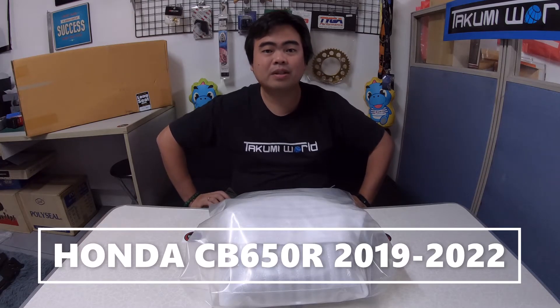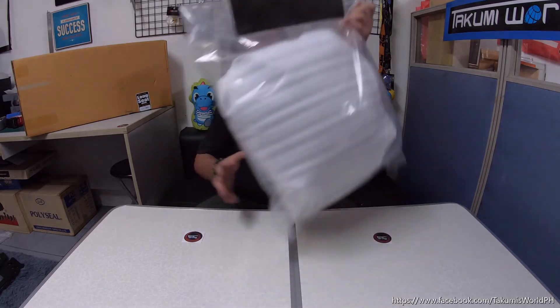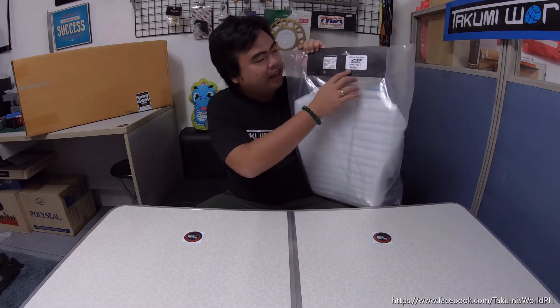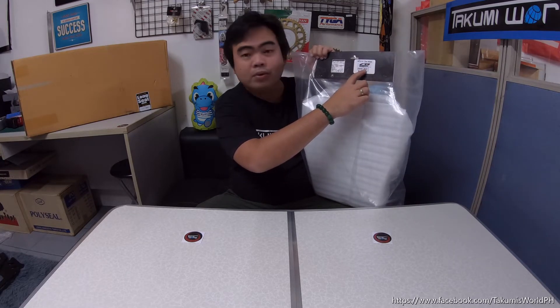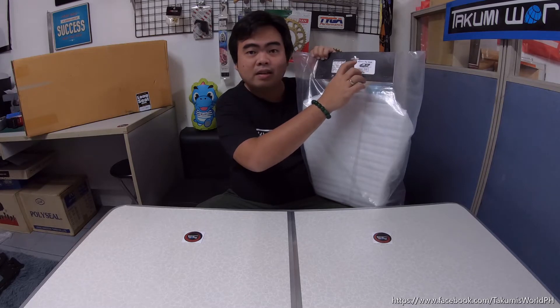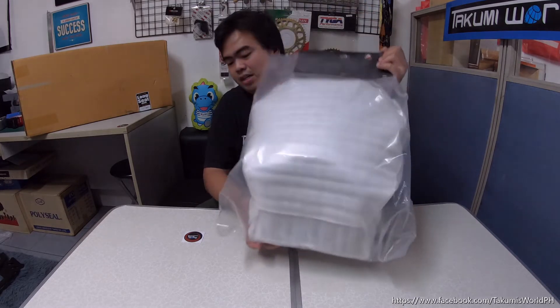Good day guys, welcome back to our channel. Dave here from Takumi's World International. We're here again to review another item for Honda CB650R, 2019 up to the latest model which is the 2022. What I have here is the Matoza headlight cowl, or the Matoza mask M2. As you can see here, it's written: mask CB650R 2019 M2. So this is the design code M2.